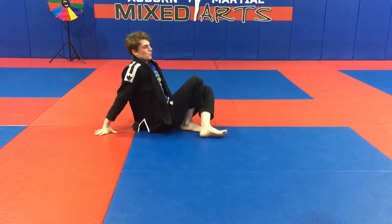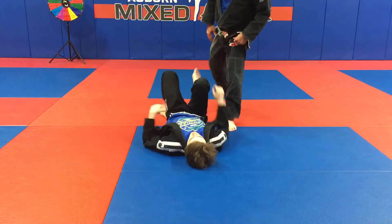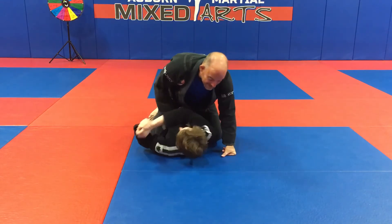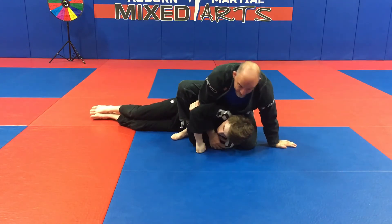Option number four: from this position, Adam is on his back and I am mounted on him. I straighten his gi up, he starts to escape, and I slide and lift.